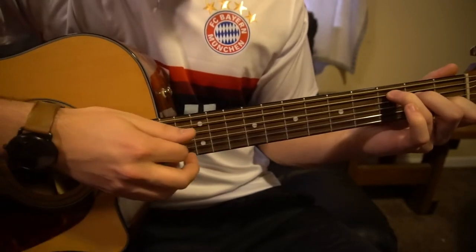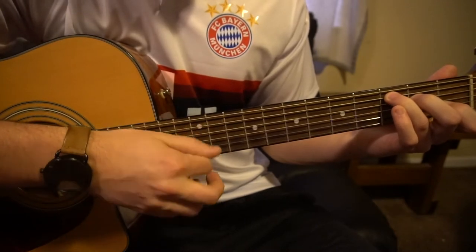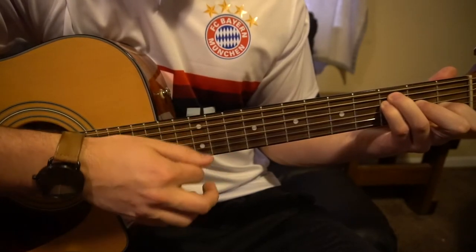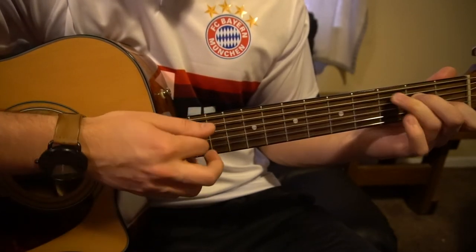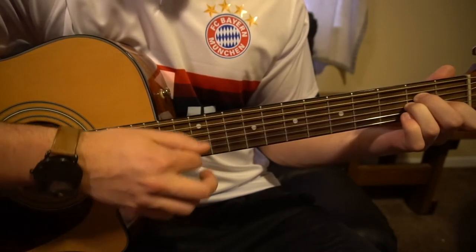And if you'd like, you can get a little strumming pattern in there. Down, down, down, up, up, up, up, down, down, up. Down, down, down, up, up, up, down, down, up.